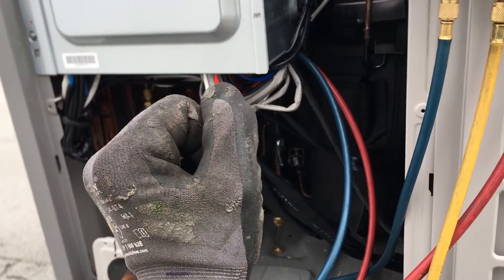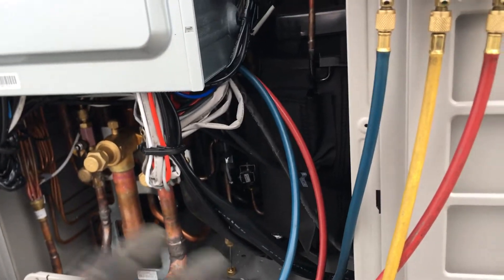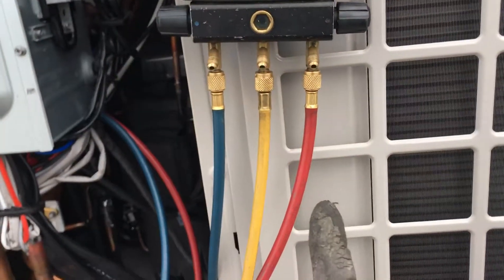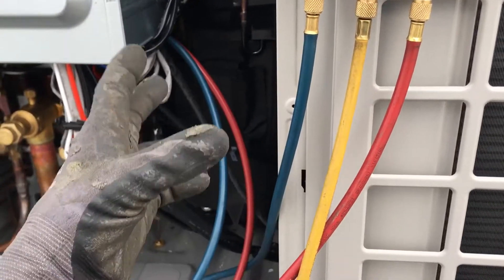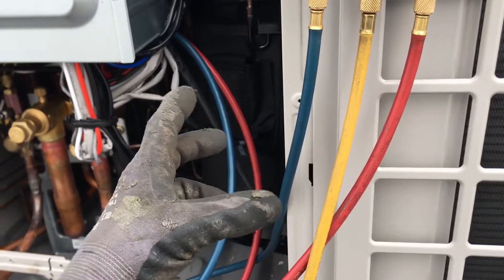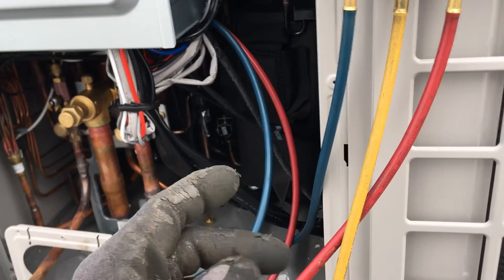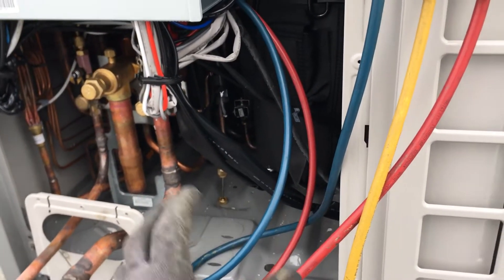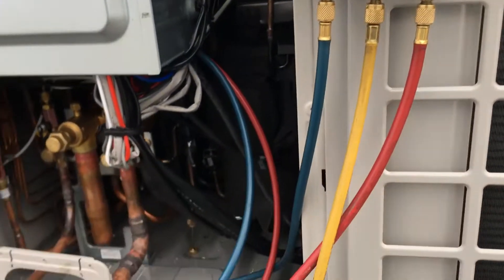I'm now going to open up my ball valves downstairs. Because these are LG units, I've never had a leak on an air handler, so that's why I don't test them separately — my only brazing is after the ball valve going in. I have two small braze spots there and brazing going from the air handler back into the LG ball valve, so I'll be checking those now.